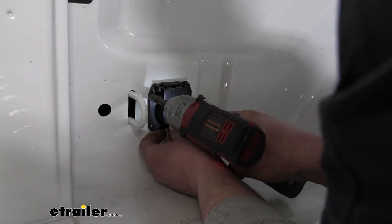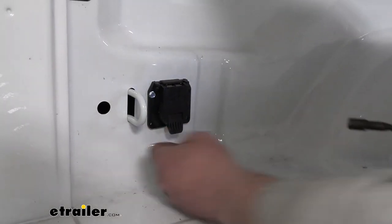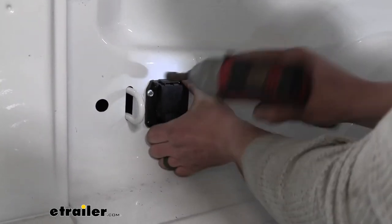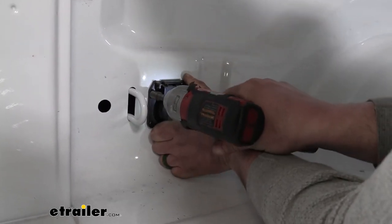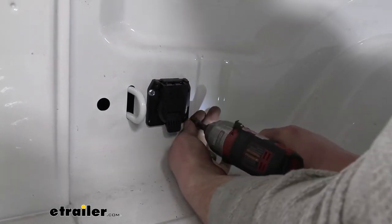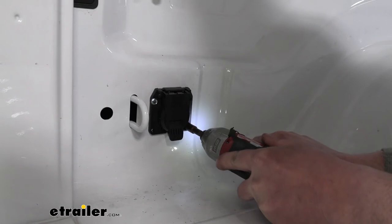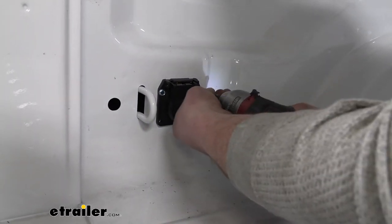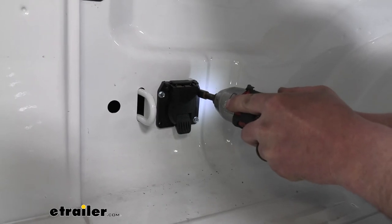I'm going to use some self-tapping screws — you will have to grab these separately — and secure the connector to the truck bed.